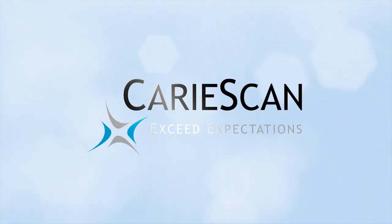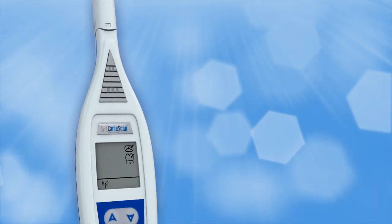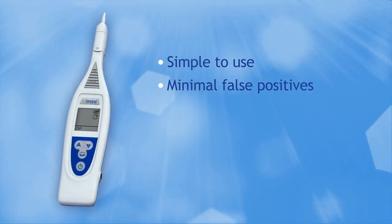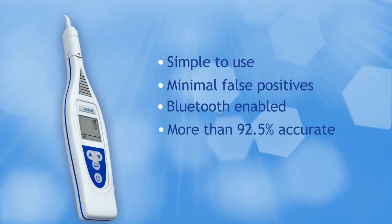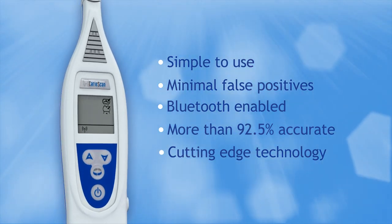Introducing CarryScan Pro to improve your assessment of caries activity. The CarryScan Pro is a highly accurate, easy-to-use handheld device for the early detection and monitoring of dental caries. It identifies lesions at their earliest stage and is more than 92.5% accurate in detecting both healthy and carious teeth with minimal false positives.